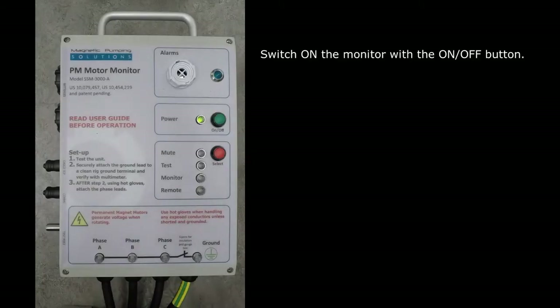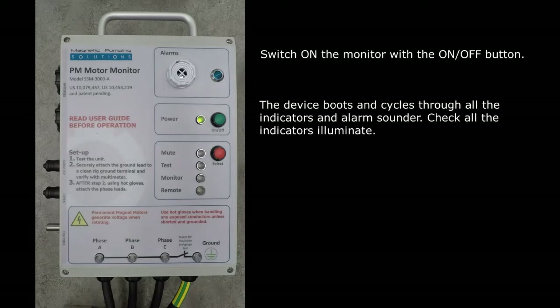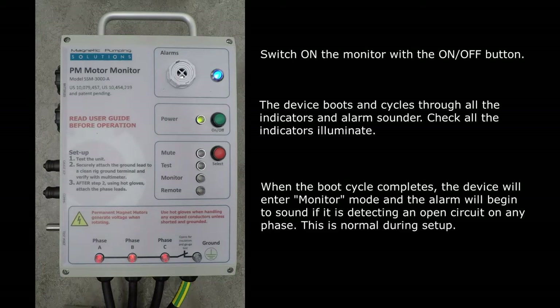Switching on the device for the first time: a momentary press on the green on-off button is required to switch on the PM motor monitor. The device will boot up and then test cycle through each of the front panel LED indicators followed by the alarm sounds. Check that all of the LED indicators illuminate. Notice that some of the LEDs have multiple colours for specific purposes, so please refer to the user manual for full information. Once the boot-up cycle is complete, the device will enter monitor mode by default. If a motor is not connected to the device, the alarm will sound, due to an open circuit being detected on all phases, which is completely normal during setup where a motor is not connected.